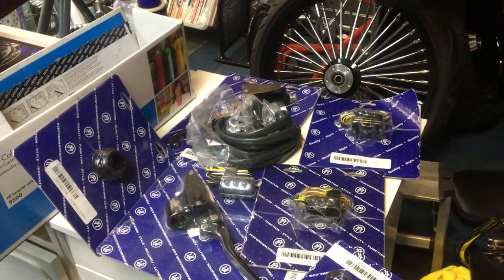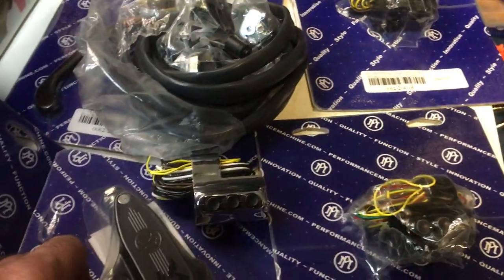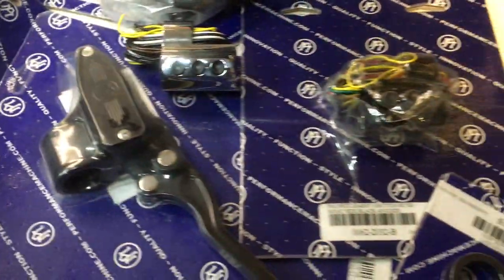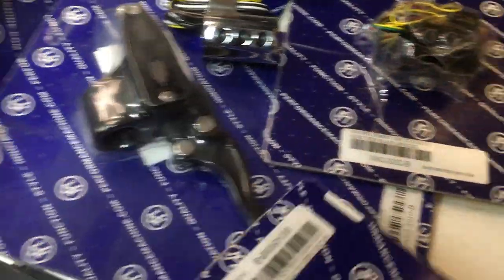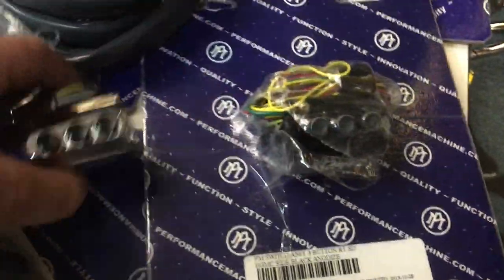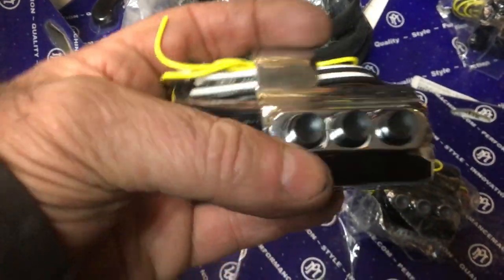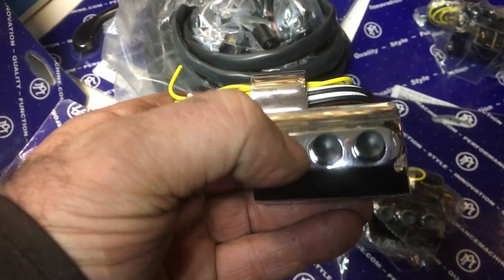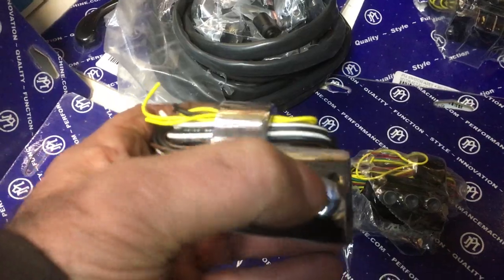Hi, it's Mike from Custom Cruisers. Here we are at P&M switch gear — can't get any better than this. This here is your brake lever, beautiful P&M stuff. This one is your contour. These here are the switches — check the quality of this. This is all CNC clamps around your bar. All your little push button switches stay in and out. Obviously that one there is your starter — just works as you press it.